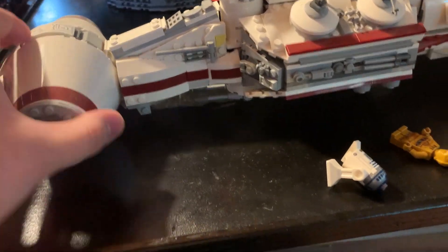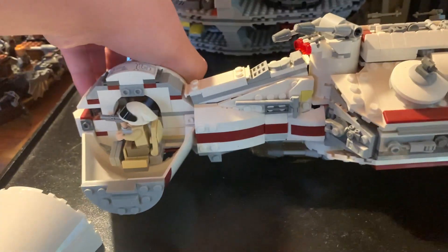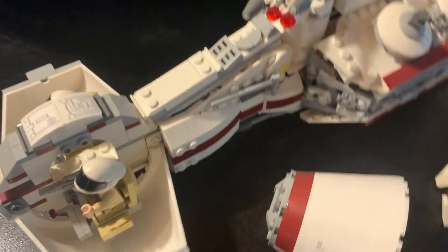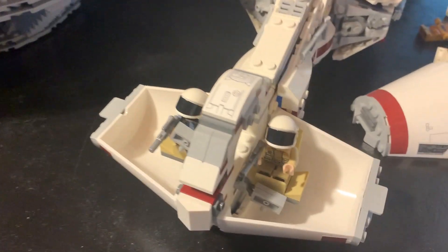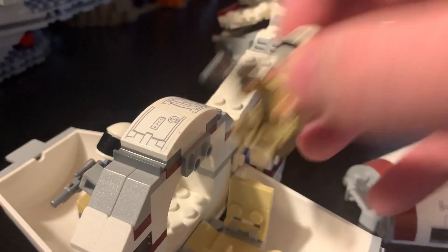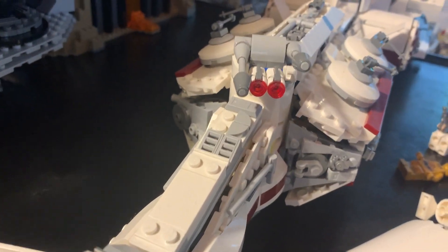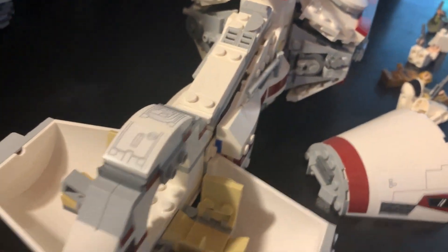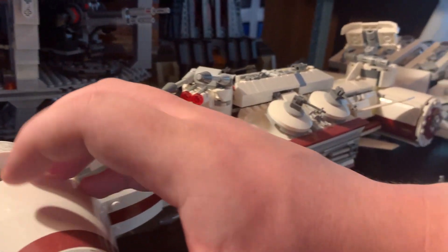Moving to the front so I can show you the cockpit, which is removed pretty easily — you just pop this side off and on the other side you pop that off. Going in to look, you can see Captain Antilles and another rebel fleet trooper, who I'll take out now.